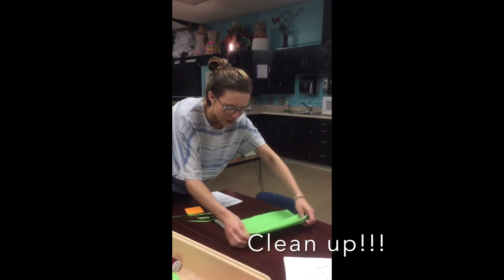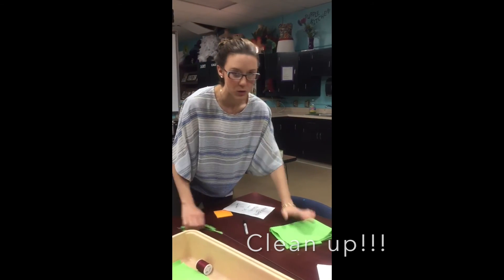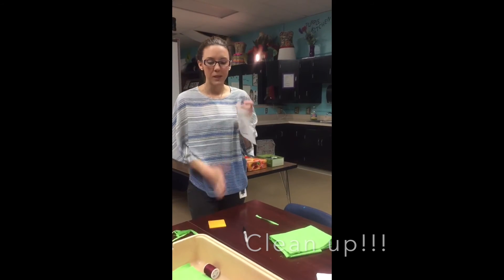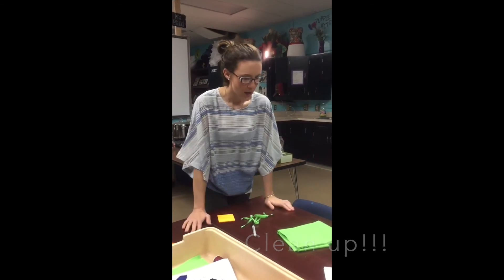Fold your fabric up nice and neat — we don't need the little scraps. Fold it up and give it back to me so we have a nicely cleaned workspace. We'll do this every single day that we sew — clean up after ourselves and put everything inside the bin. You can also put your pattern piece in the bin in case we need it again.